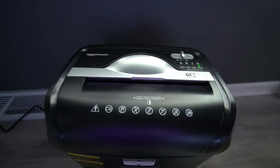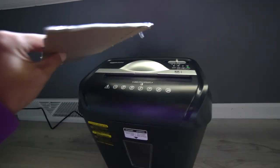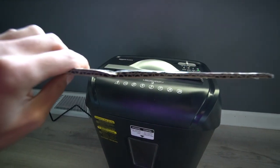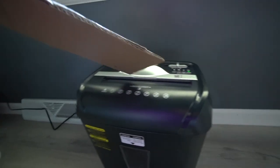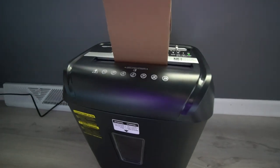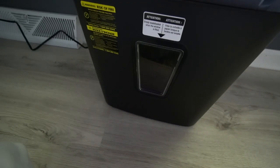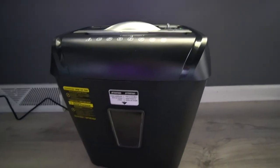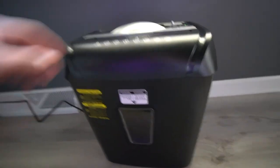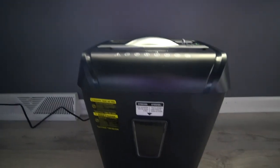I'm gonna cut up some cardboard and we're gonna try feeding it in here. This is the box that the shredder came with — it's actually pretty thick. I think it's double-wall corrugated, so that's gonna be a little bit of a challenge for this to cut through. I'm just gonna feed it in. Wow, it's literally just taking that — that was surprising! That was really fast; it just went through that like butter. We'll cut a couple more sections and try it out.